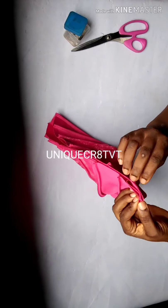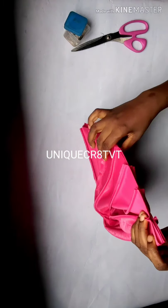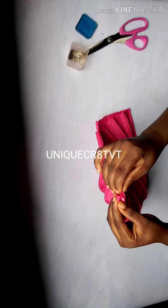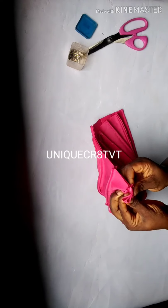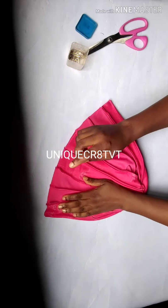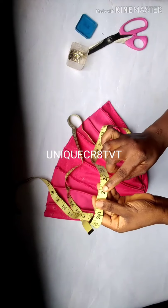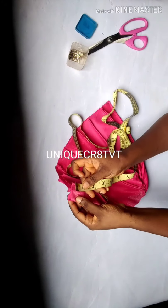I'll hold both these points and pin them down. I'll sew this edge — that's the only place remaining. When sewing, start from this place I'm holding because this is where it will cover your forehead. Sew it down neatly. Now I have something to tell you — remember my head circumference is 22 inches but we measured 23 and a half inches here.